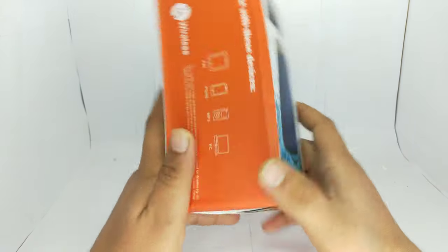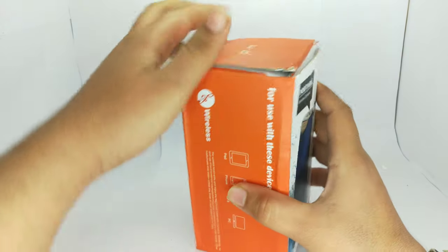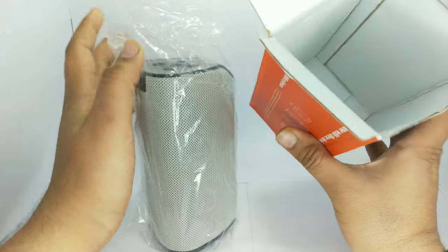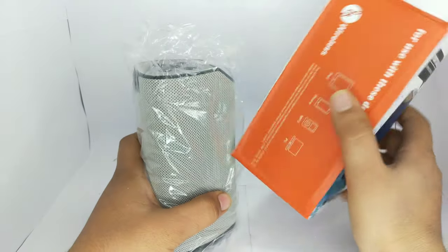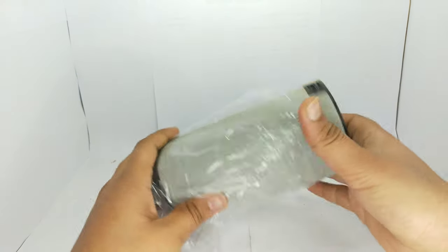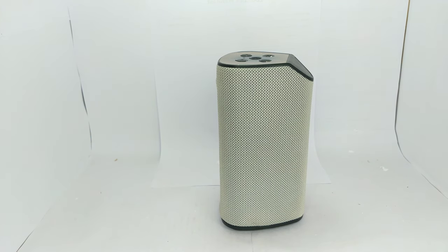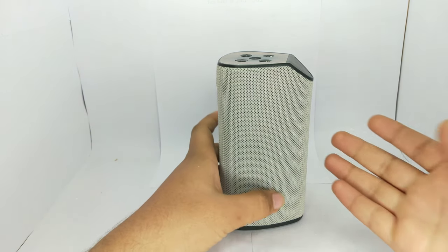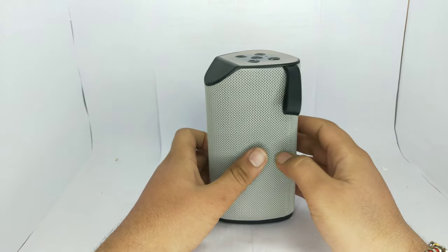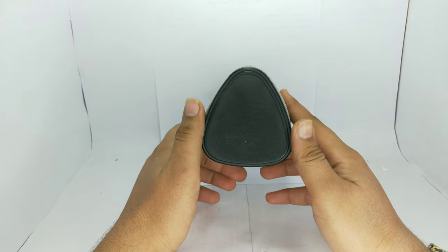Here are some specifications: GT-111, 3 ohm. Let's open it. This is the speaker. We'll open the box and take a look. Overall, the speaker's design is pretty good — impressive. You can say it has a triangle shape.